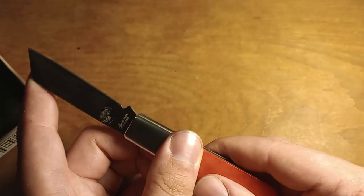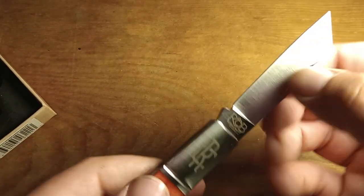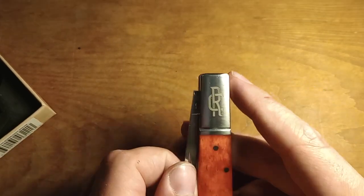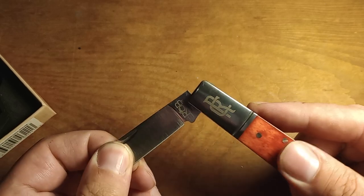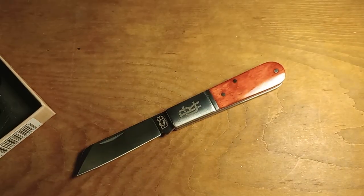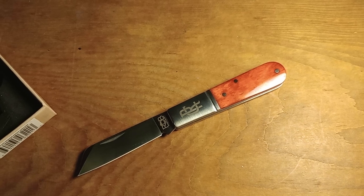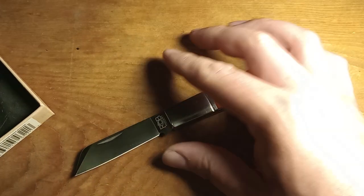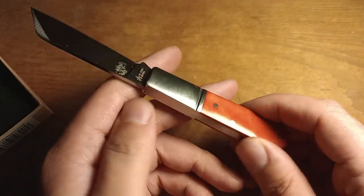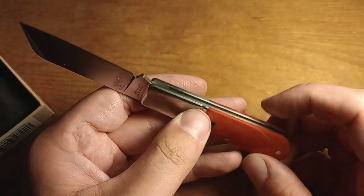Super excited about carrying this. The action is really good — nice knife. I don't remember exactly what I paid; I bought it off of traditionalpocketknives.com and I think it was like $60 or $65. Right around the same price bracket as the Rough Rider Reserve series. I threw away the paperwork, but it's cheaper than most Case knives and pretty well made.